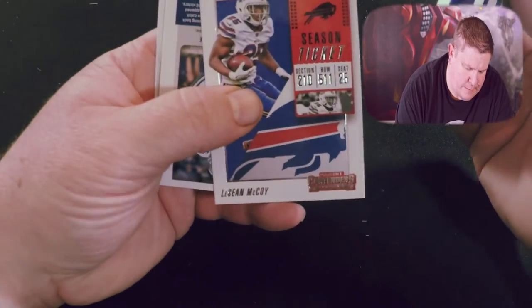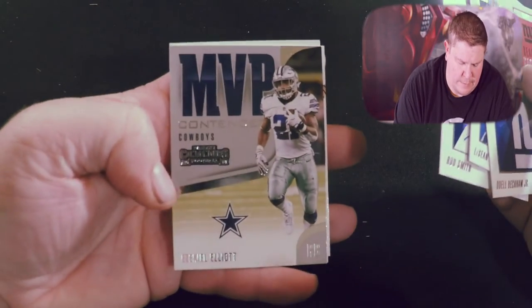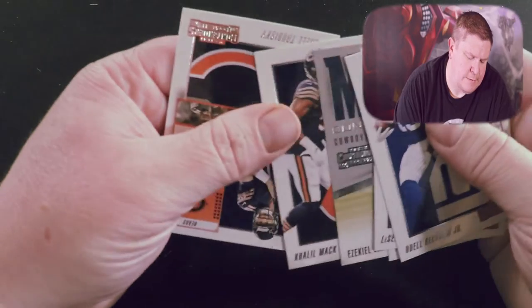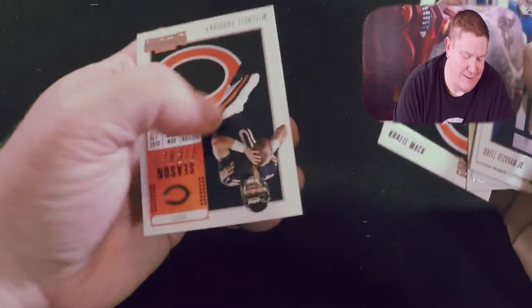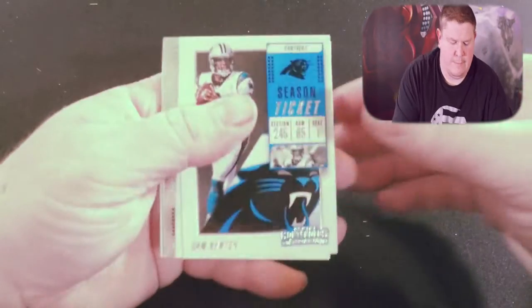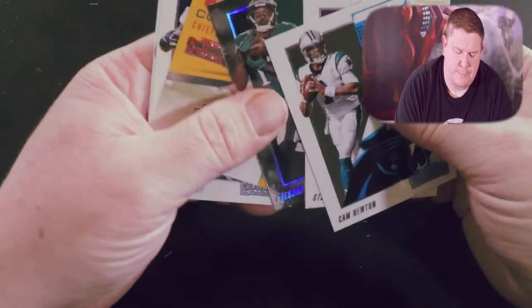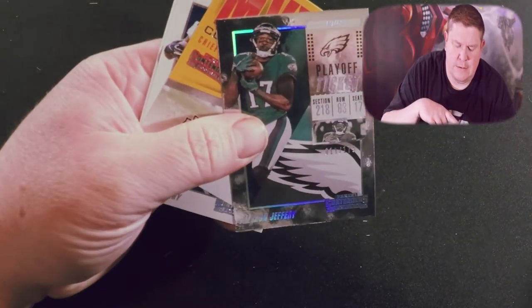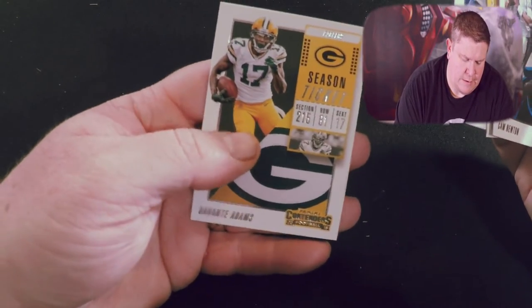Odell Beckham, LeSean McCoy, Rod Smith, Ezekiel Elliott MVP Contender, Khalil Mack — yeah. I'm a Redskins fan, but we've done some dumb moves. Go ahead, Jon Gruden — I'm used to saying Jay Gruden. Mitch Trubisky, Cam Newton, Stefon Diggs, Alshon Jeffrey playoff ticket, Kareem Hunt MVP Contender, Derrick Henry, and Davante Adams.